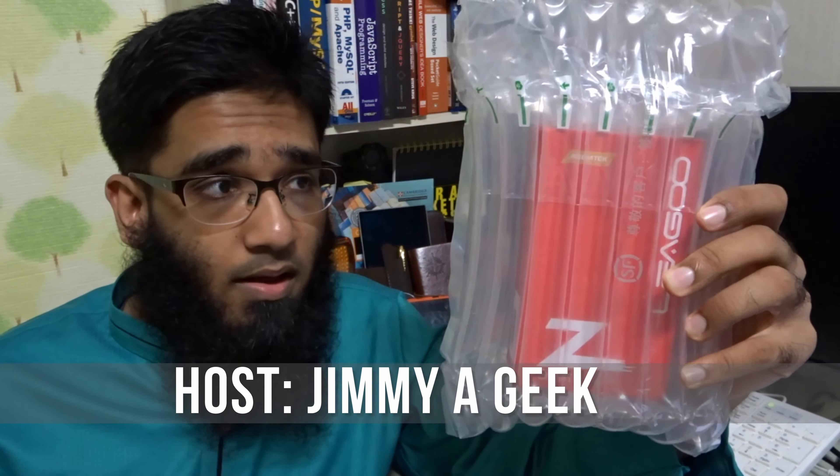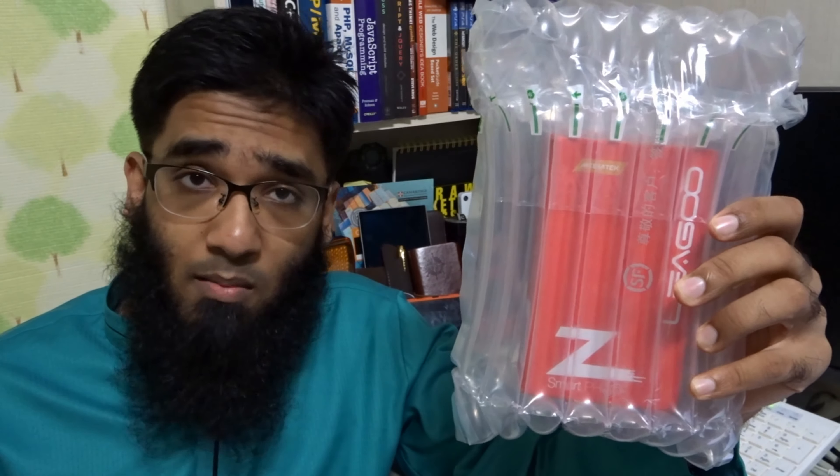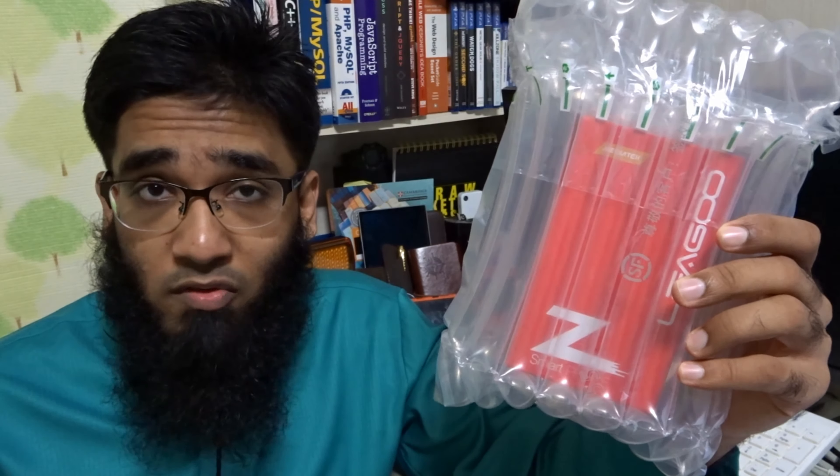Hi guys, it's me Jimmy a Geek. I bought a Leagoo Z5 phone — this is one of the best budget phones under $35, sometimes available for like $29 from AliExpress. Let's get started with the unboxing and see if it lives up to the expectations and hype that's been building over the months.